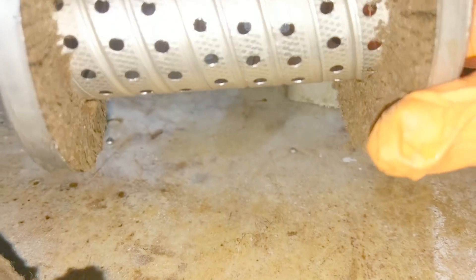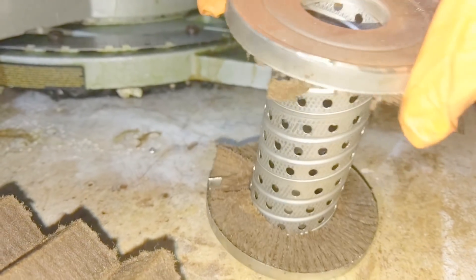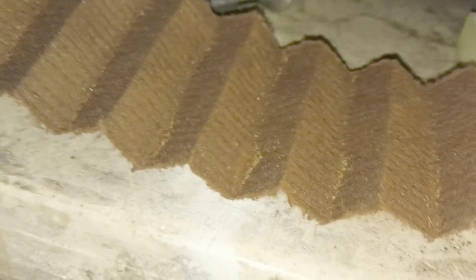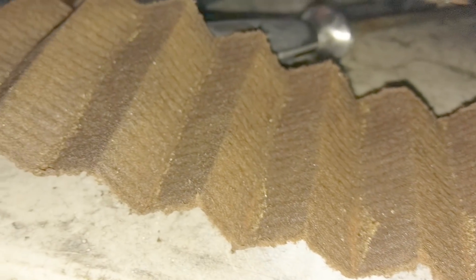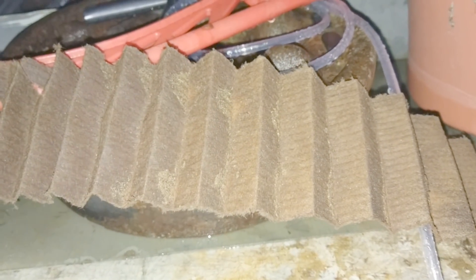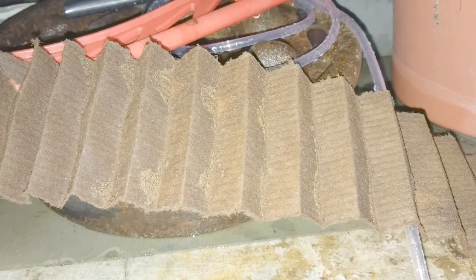The easiest way I found to separate the filter is to just take a hacksaw and cut it, because it's really hard to separate — it's definitely sealed really well on both ends. There's the filter medium, and if you get all up in there you can see little crumbs and stuff. On each one, each section's got like a little pocket of sand and crap. Pretty impressive.